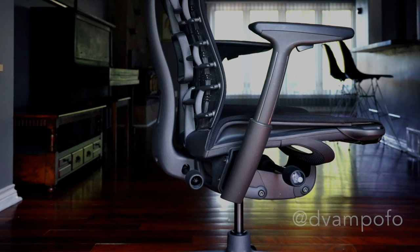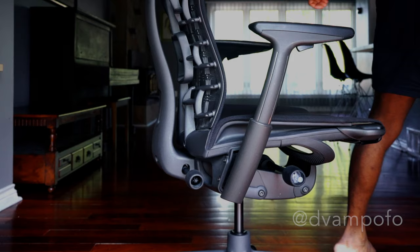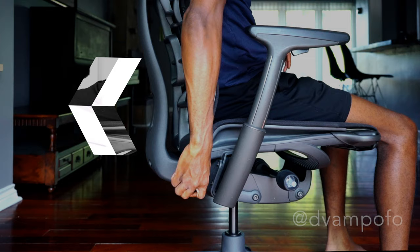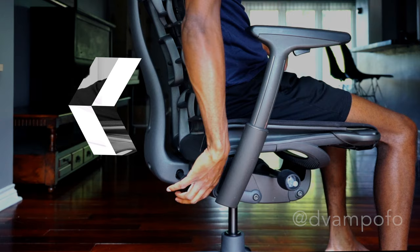Once the chair height is to your liking, you can adjust the angle of the back support. By rotating the handle attached to the back support, you can lean far backwards or lock it in a vertical position. When I lock the back support by turning the handle clockwise, I find that I can focus for long periods of time and my lower back is supported, so I don't experience lower back pain.